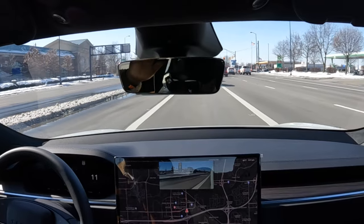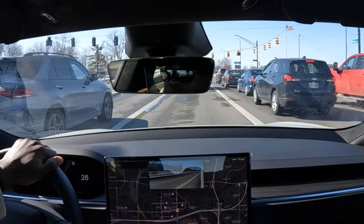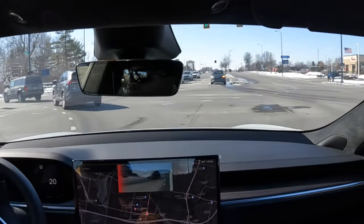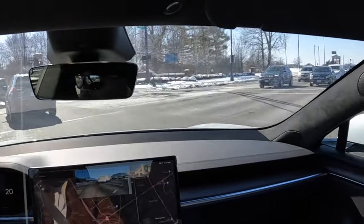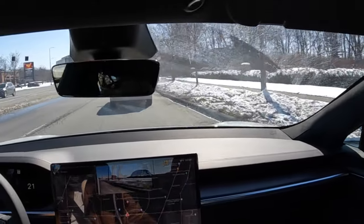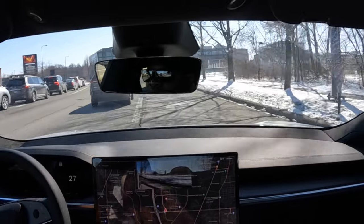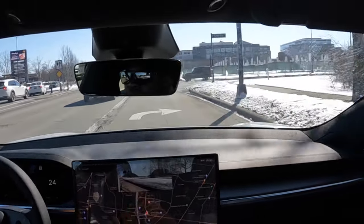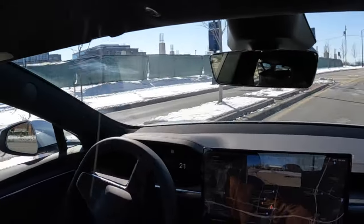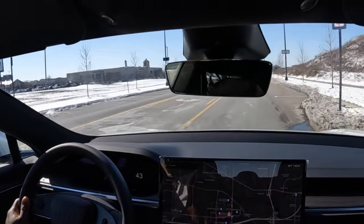So guys, my final thoughts: the Model 3 is more money for the bank. The S is just the best — I wish I could lease the S, trust me. Leasing the S and giving it back is kind of stupid, but if I could lease the S...